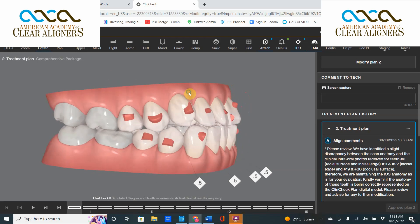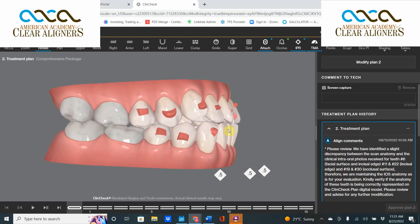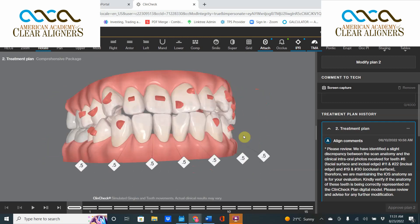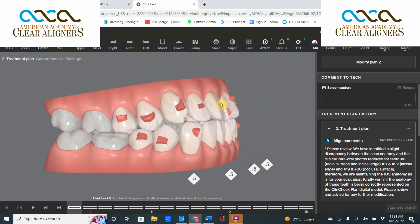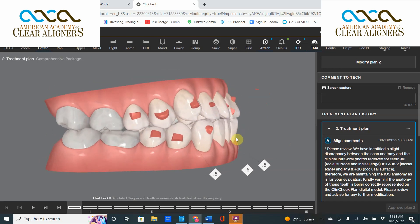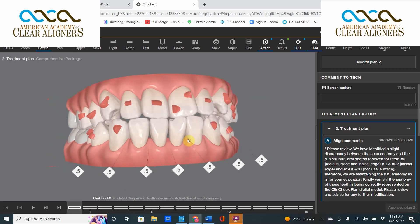This is a Class III, sort of edge-to-edge slash reverse overjet — it's subtle but it's there. You can see those upper teeth are already proclined. What we're seeing very clearly is a lower jaw that is bigger than the upper jaw.